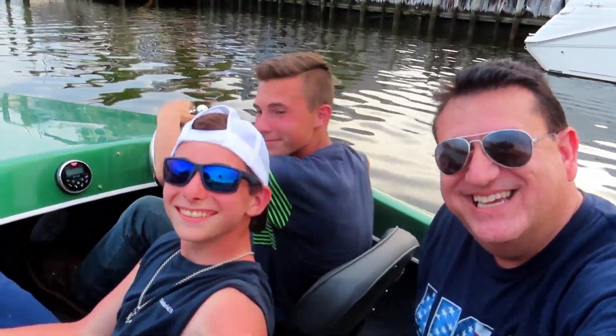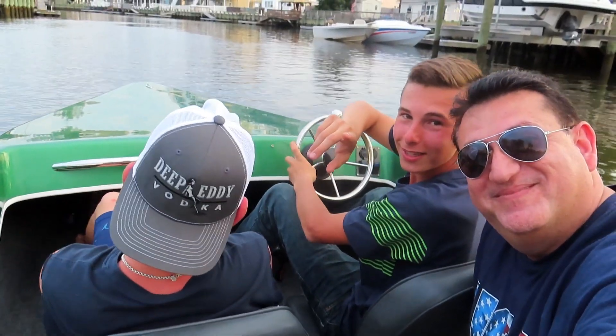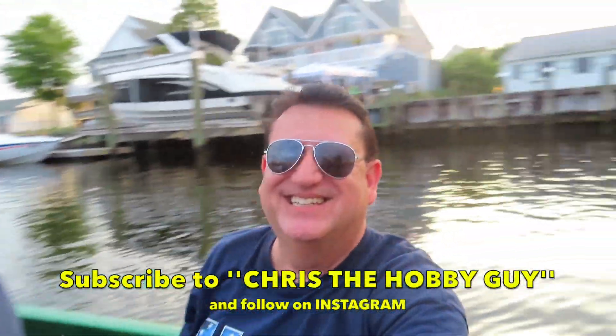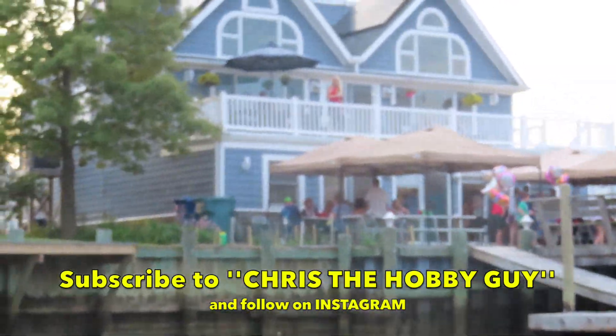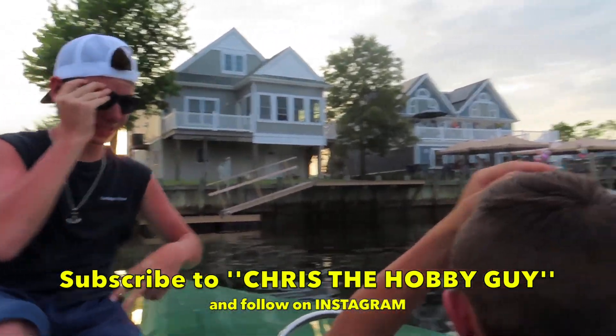Rusty, Sharp, and Dangerous — look them up. All right everyone, thank you. Subscribe to Chris the Hobby Guy. Thank you, Sharp — good guy. All right everyone, have a great day. Lisa's there — Lisa's like, 'Why didn't you take me on the boat?' Hehehe.